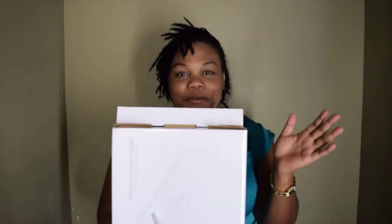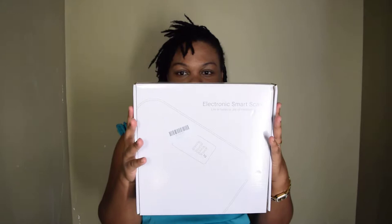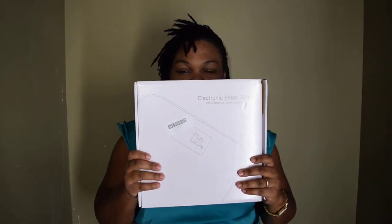I haven't used it yet, so that's the reason I'm doing just a quick unboxing to let you guys see how it looks. Basically, my son wanted to see what was in the box before I did, so it came in an Amazon box — this is how it looks.